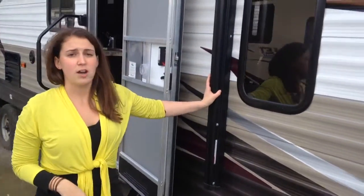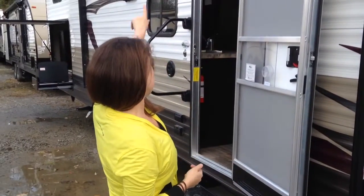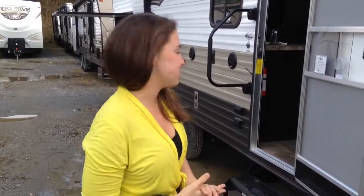You will have an electric awning — this is part of the limited package I was mentioning. Touch a button and it'll go in and out, making everyone's life very easy. You'll notice there is an LED light strip right underneath it. It's blue, it looks really cool, you can turn it on and off. If you're entertaining at night, the LED light strip underneath the awning is a great extra feature.